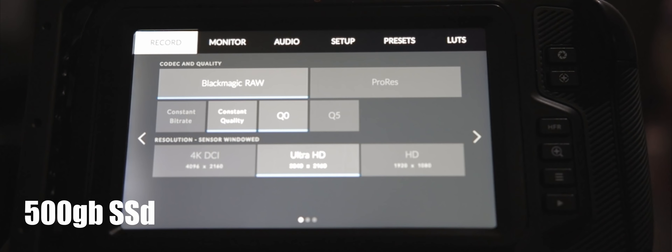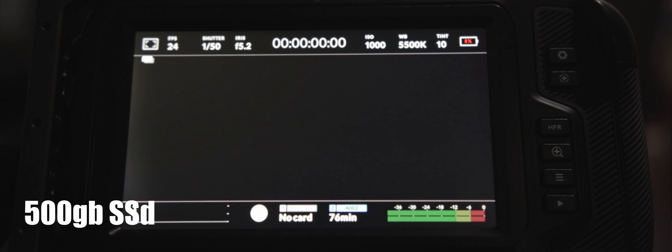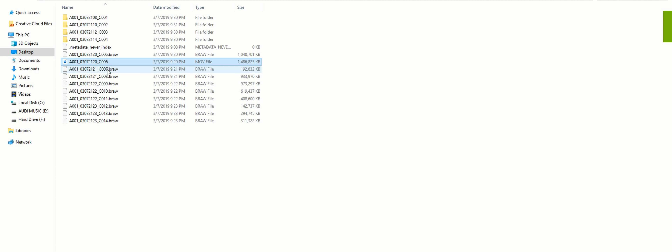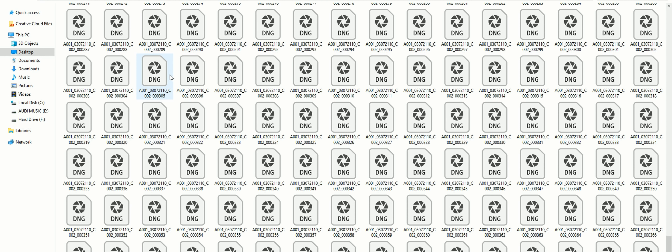Moving on to the good things. The first thing I like about this new firmware is the smaller file size. Even at Q0, you can have a lot more recording time. Second, instead of having multiple DNG files or photos in a folder, you only have one file for the entire clip that you shot.